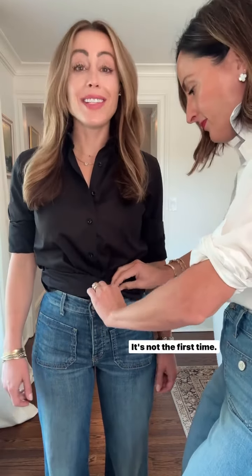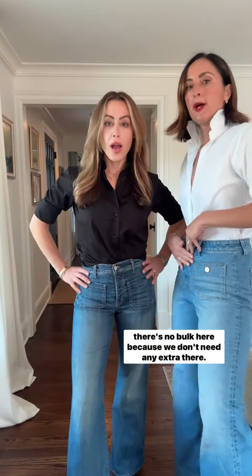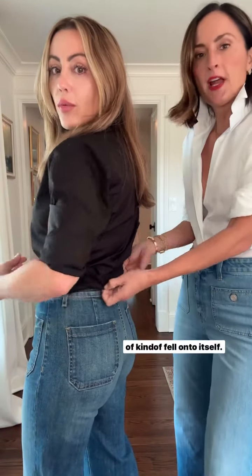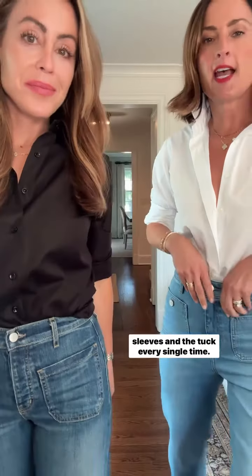That gives you the perfect tuck every time, and there's no bulk here because we don't need any extra there. And then in the back, it just sort of goes up — and that just makes the perfect button-down with the sleeves and the tuck every single time.